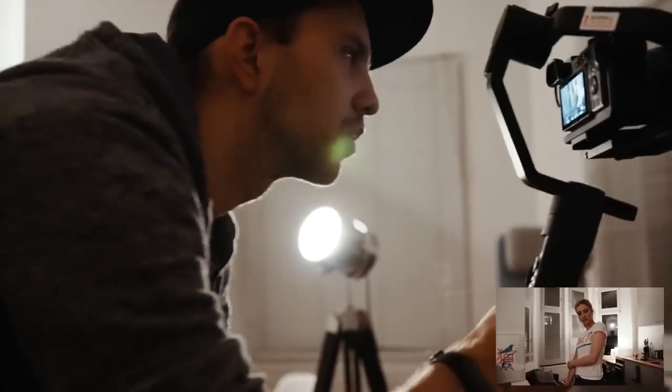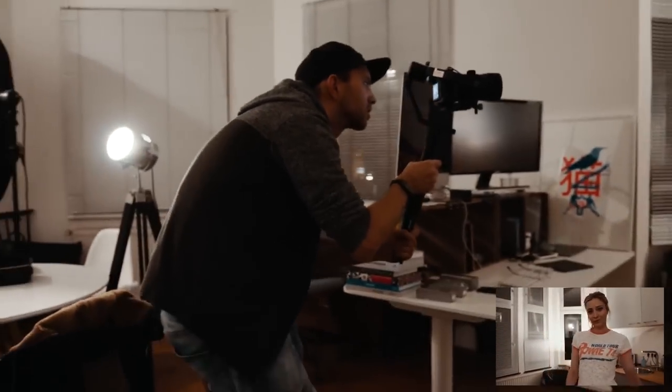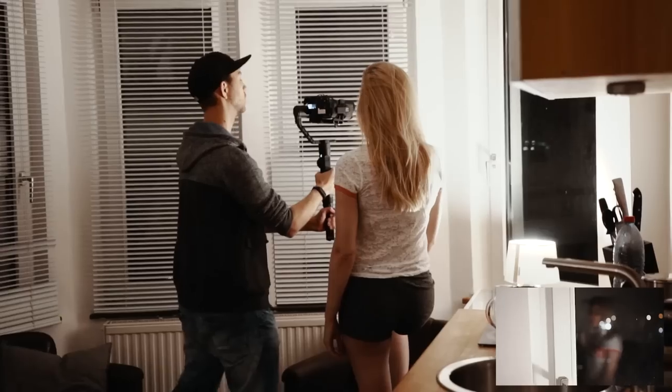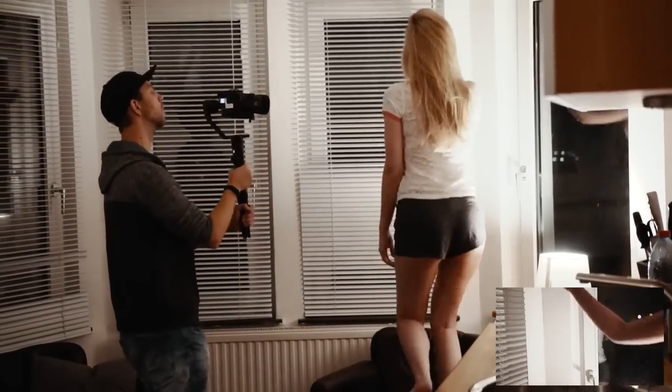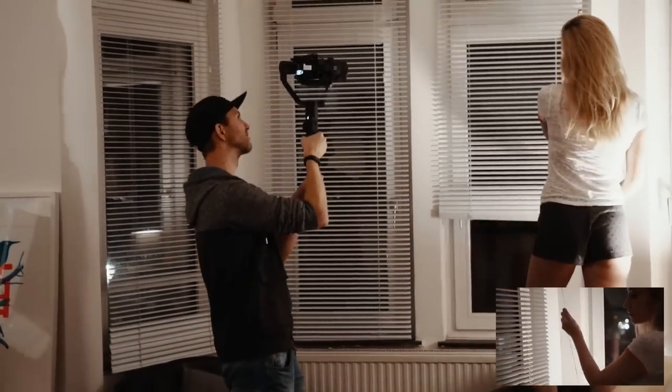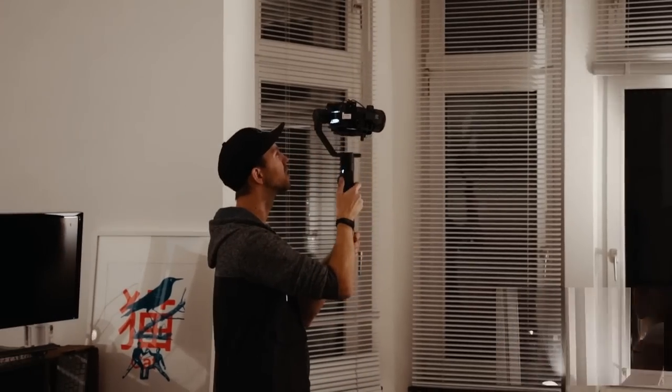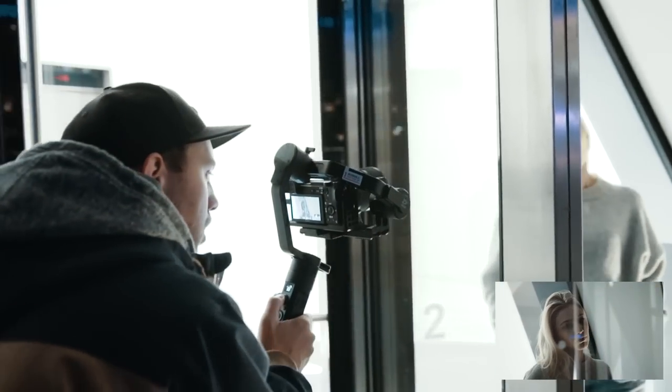The gimbal has three different modes. The standard pan-following mode works best for me. In that mode, the gimbal follows your movements but does not tilt in any direction. If I need to tilt the camera, I mostly do it manually with the joystick. Of course, you can switch to following mode to avoid that, or use lock mode to face the camera straight in one direction.